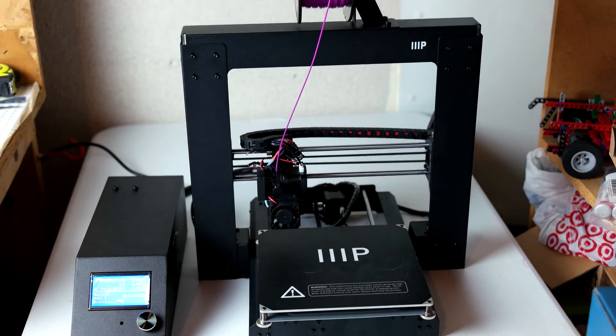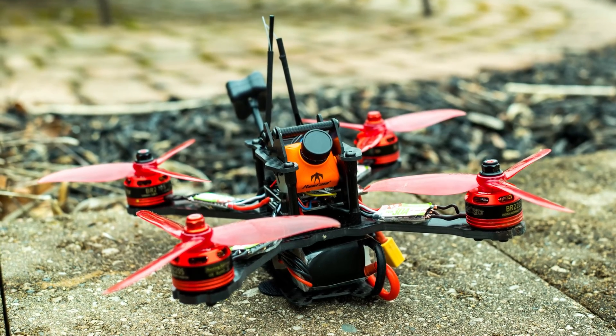Recently I put together the X210 build, which I made a video about. One of the things I felt like I was missing at the time was a GoPro Session mount. I started looking online, found someone willing to print one for me, paid a reasonable price for it, but in the end it didn't actually fit my quad — entirely my fault. It turned out I had the V Plus, not the regular version, and the V Plus didn't mount the same way.